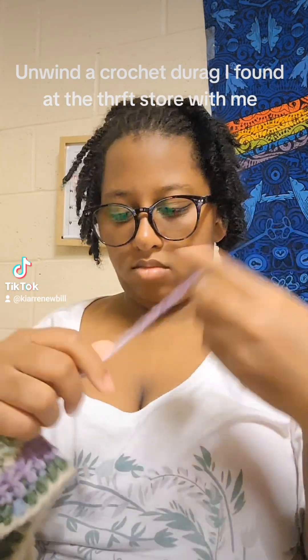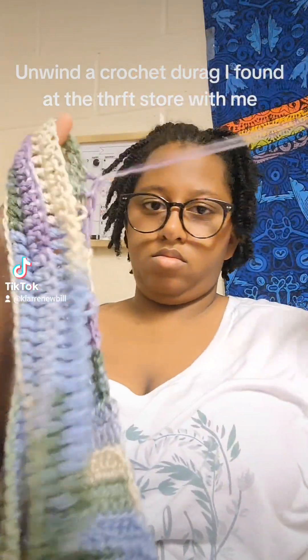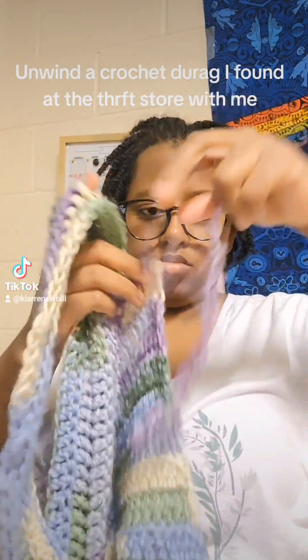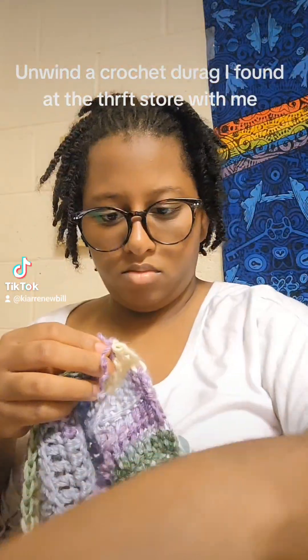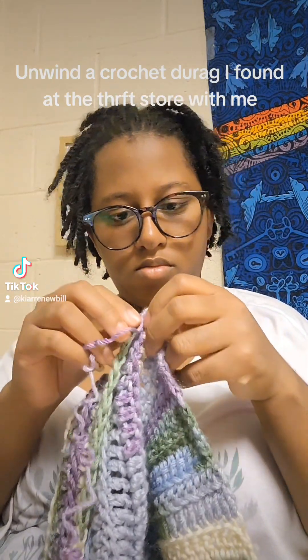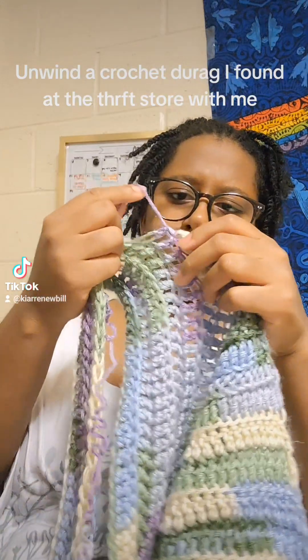I'm waiting for my cardinal thoughts so I can get to work. I found this when I found the other scarf wrap at Salvation Army near my house, which surprisingly, not too long after I found this, this TikToker that I followed who crochets actually started making these.